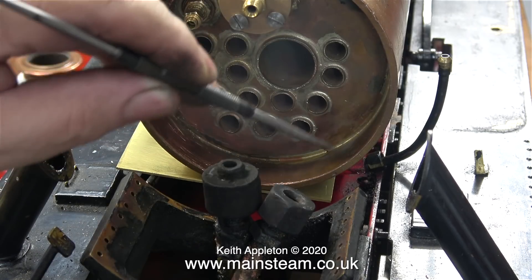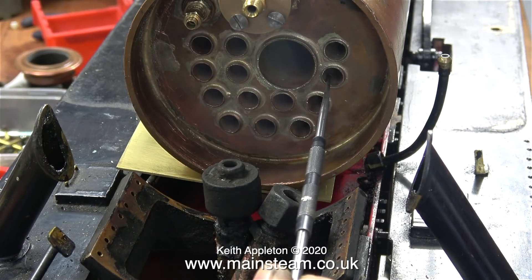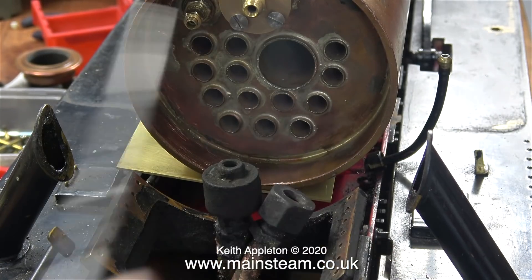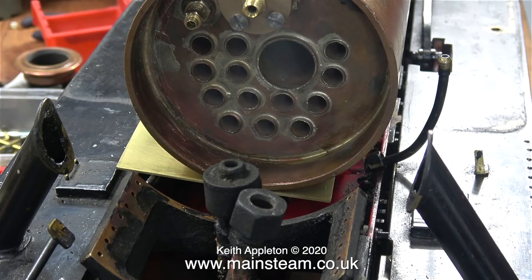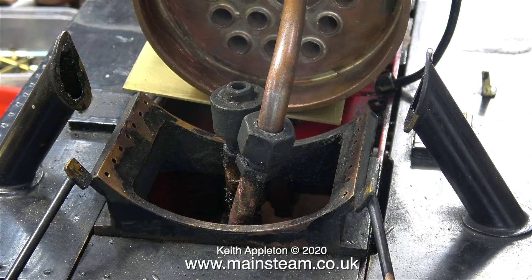One end of the superheater element that goes down the flue is connected to the steam inlet. The other end connects to the wet header's output, and during the piping process you have to remember to leave some space to get a flue brush in to clean the fire tubes. I'd moved the position of the steam inlet a little bit too far to the right, but with the boiler in the correct position now I can realign it with the superheater flue. In a box full of old random pieces of copper pipe I found a piece to illustrate what the superheater pipe is going to look like — it will be a lot longer than this, go all the way down the superheater flue, and double back on itself to fasten to the wet header.